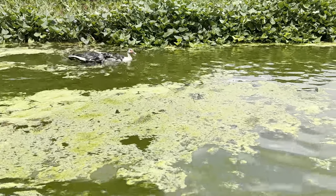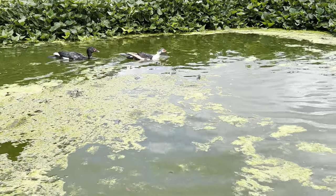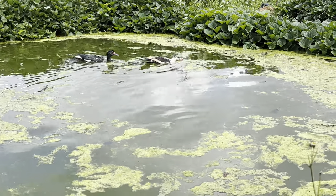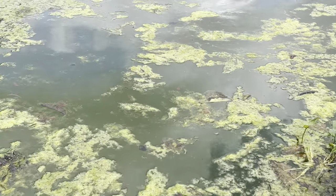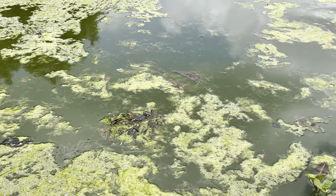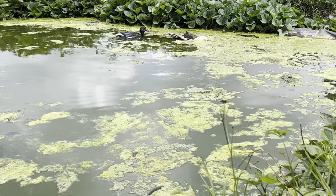Thank you so much for subscribing to my channel. My name is Kaleb Karoga. I've introduced some ducks. What I've been doing is waiting for this duckweed — this green substance you see here. This is duckweed. It's a phytoplankton, meaning it's an aquatic plant that is good not only for your ducks but also for fish farming.